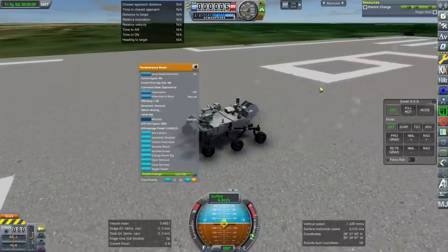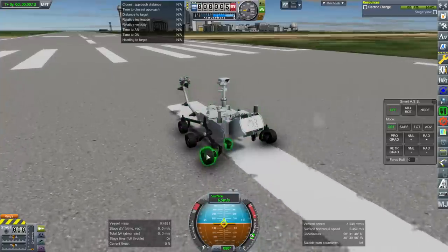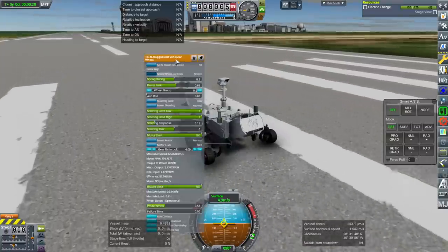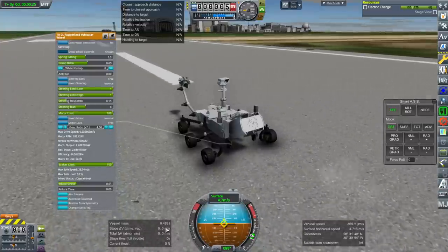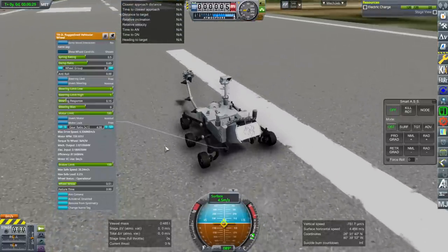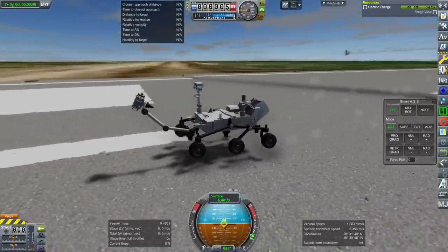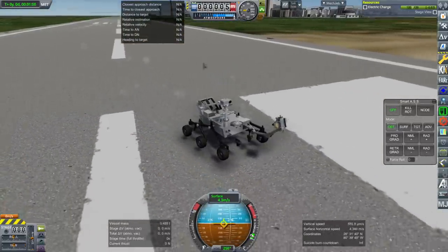We should deploy the instruments — it works. It's moving right along at 6.4 meters per second, which is way faster than it ought to. We need to invert the back wheels. The wheels say max safe load 0.21 tons; the whole rover is 485 kilograms, so that's fine. It might be a little bit lighter than it ought to be. No science equipment is fitted, so I can't actually scan stuff right now. It's got the RTG to replenish electric charge.